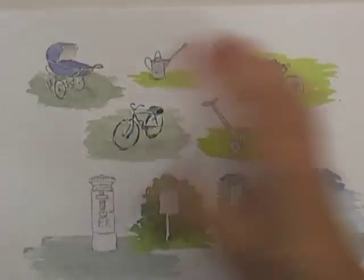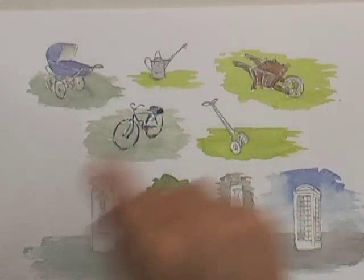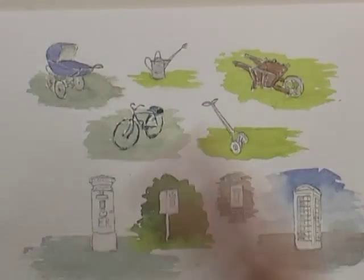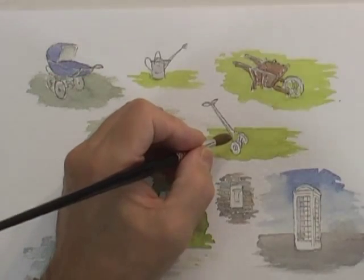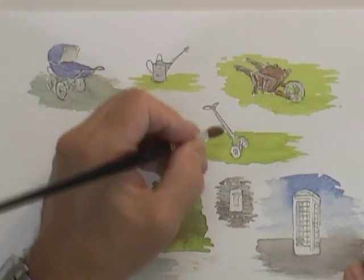You might have noticed with these last few tutorials I've not bothered mentioning what colours I'm using, because you should be a little bit more familiar with the colours anyway. But it really doesn't matter, because these sorts of items, and a lot of the others — the figures and animals — by and large can be in all sorts of different colours or shades that you might prefer to use.